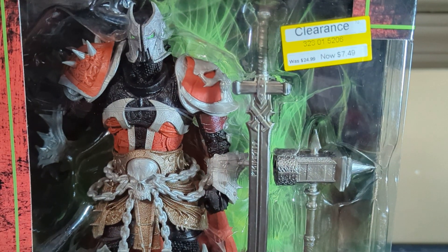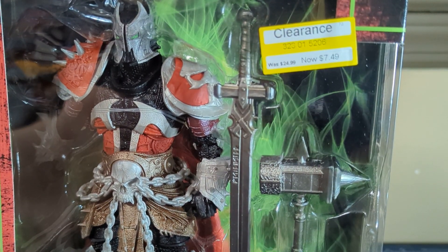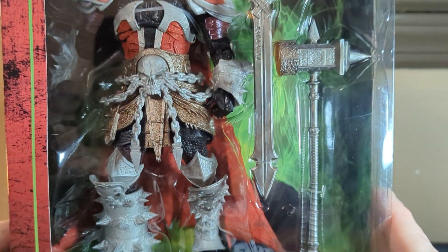The reason I got this — it was originally $24, marked down on clearance to $7.49. As you can see right there on the box.